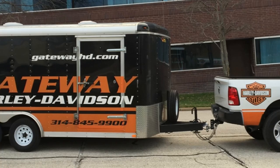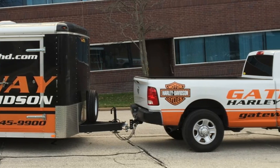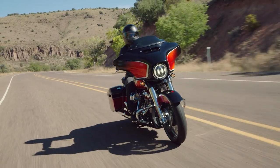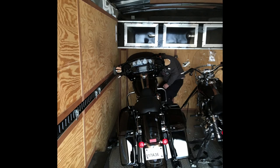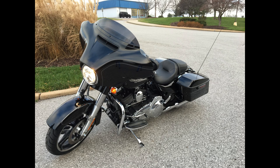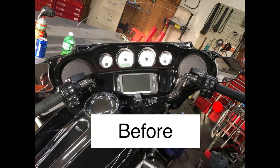I got something in the mail that I'm really excited about. I bought my Street Glide in 2016 and like many of us I would have loved to buy a CVO, but I couldn't afford it. I bought a Street Glide Special, no extras, financed it, and it's been paid off a little over a year. I've been doing some upgrades — bars, chrome controls, stereo — making it nicer.